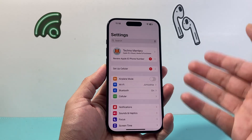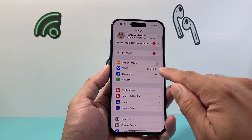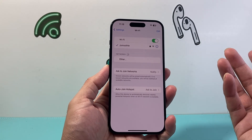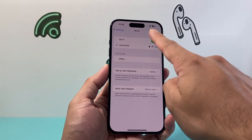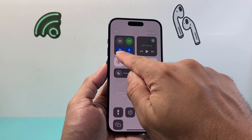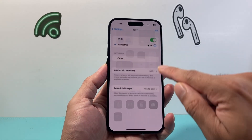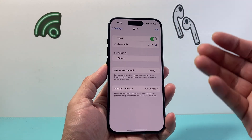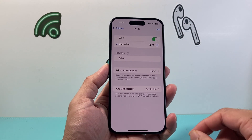Now if it's still not working, the next thing to do is go into your settings on your iPhone and simply click on Wi-Fi. Make sure it's turned on. You can also pull down the control menu and make sure it's turned on from there as well, by turning it off and then back on.